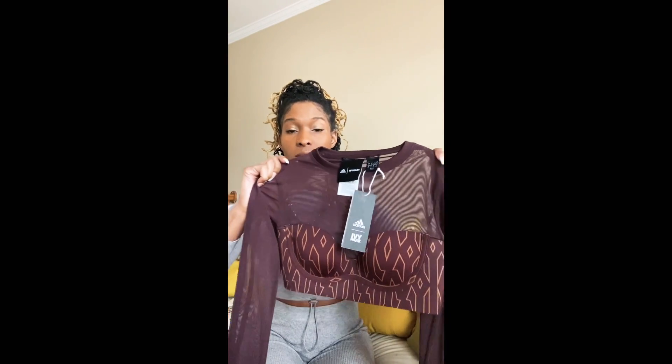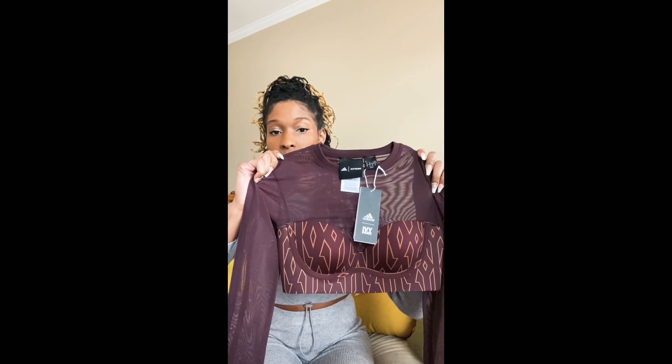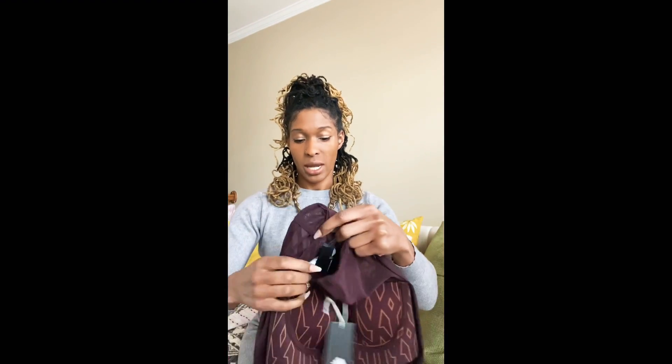That was my Grammy tea, but this video is about the Icy Park launch and what I got from the collection. Now for the unboxing — let's first start with the top, although it didn't fit me. It's called the Ivy Park Monogram Top — you can see it has the monogram that Ivy Park uses. This was an extra small.